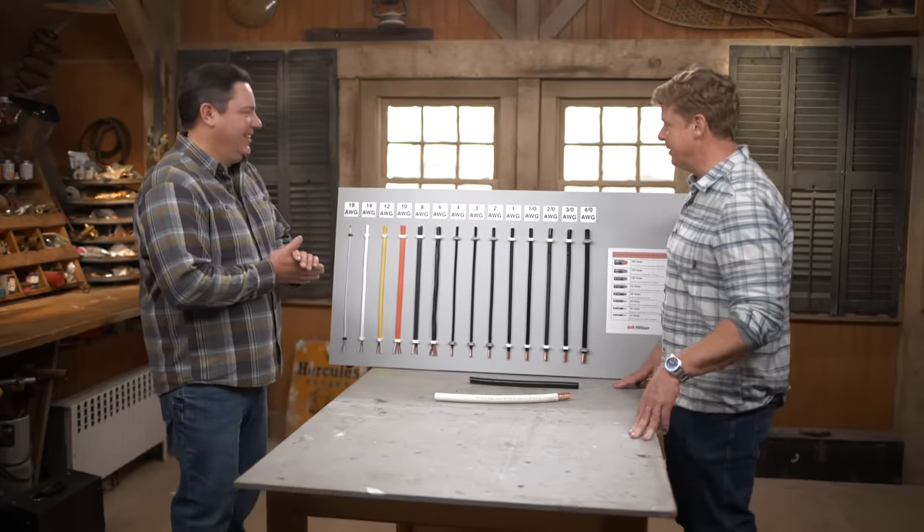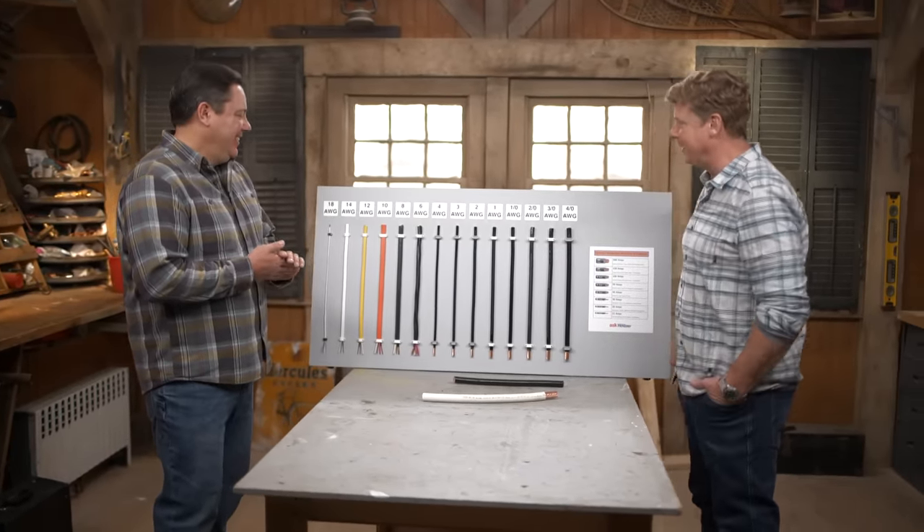Hey, Heath. Hey, Kevin. Wow, the professor is in. Look at your display here. Yeah, I figured it was about time to have a little lesson on wire size, or the American Wire Gauge that we see a lot.